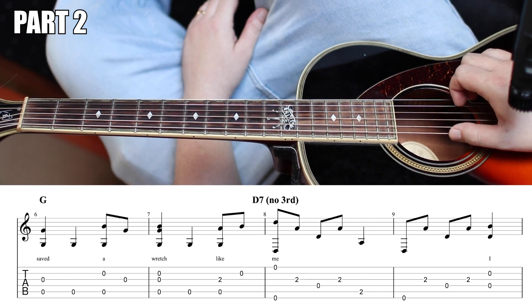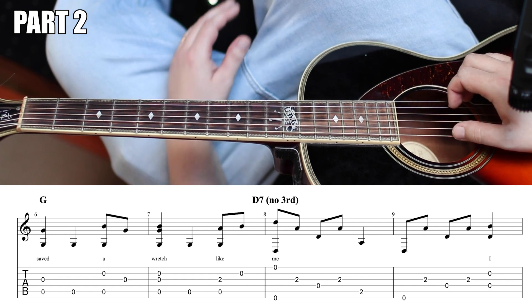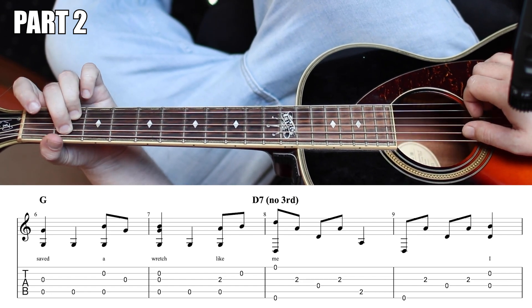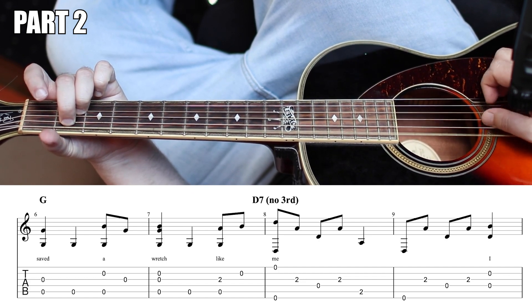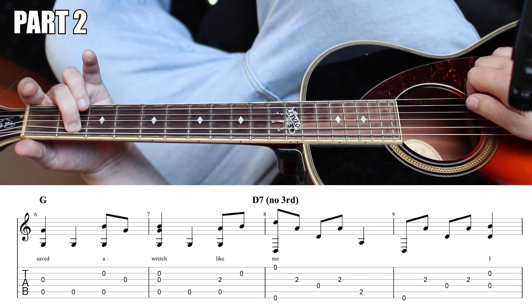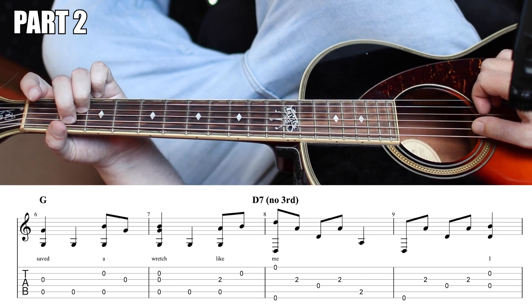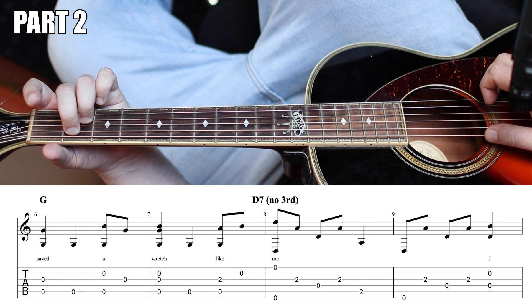Then we're going to play the low D and the open high D. This is the high energy part, the highest part. Now you can make this cool D6 chord if you want. We're going to fret the second fret on the G string — that makes some A notes, and a D chord is D, F sharp, and A. So we're adding the fifth interval there.